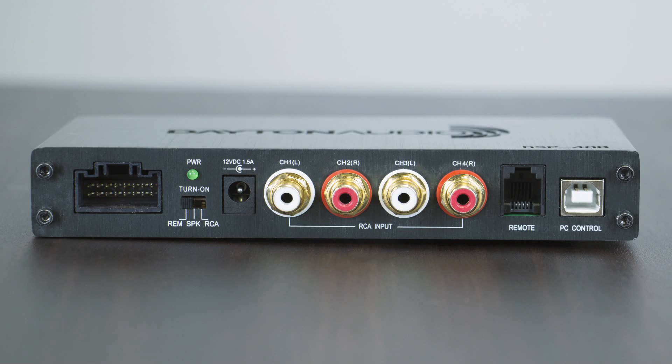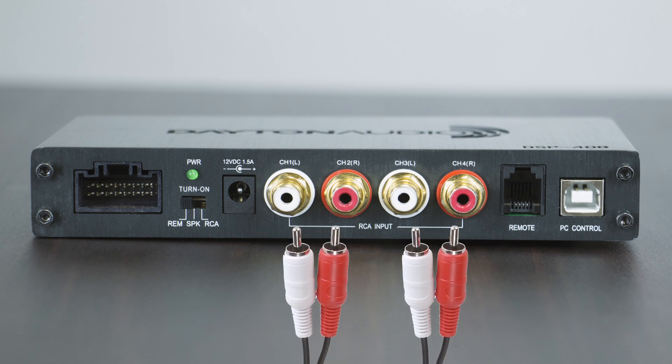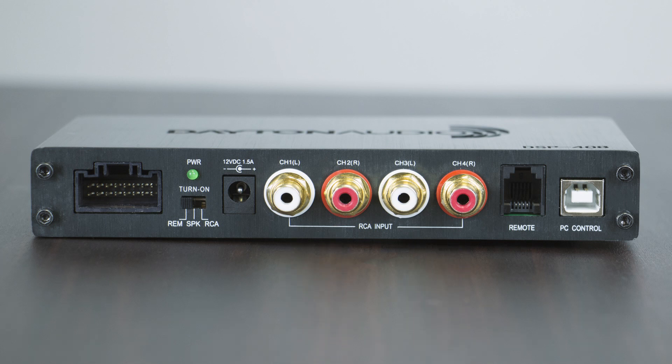Continuing the connections, we have your power connector, four channels of RCA input which would typically be used for two separate left and right sources, an input for an optional remote control which can control both your volume and your presets, and finally a USB connection allowing access to the desktop-based application.